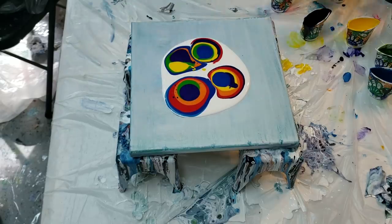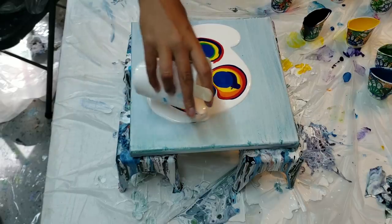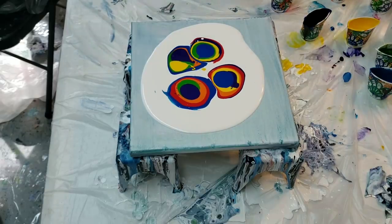Okay, so now I'm just going to blow over them in every direction — kind of air swipe over it.